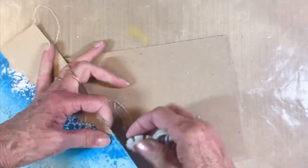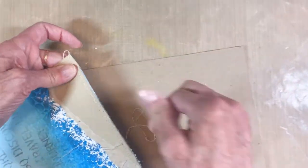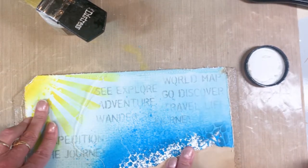I've also got thread hanging off here — I sewed around the perimeter of the tag, just the tops and the bottoms, to add some extra interest. I like to sew on my tags; I just think it adds interest.